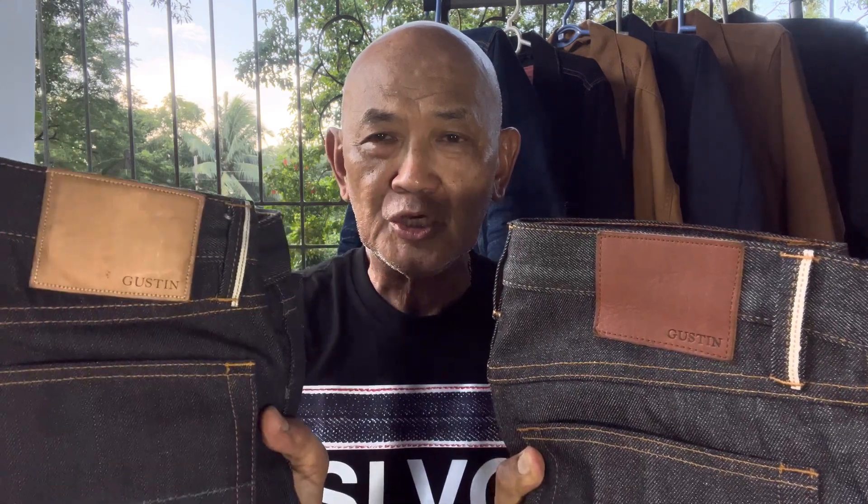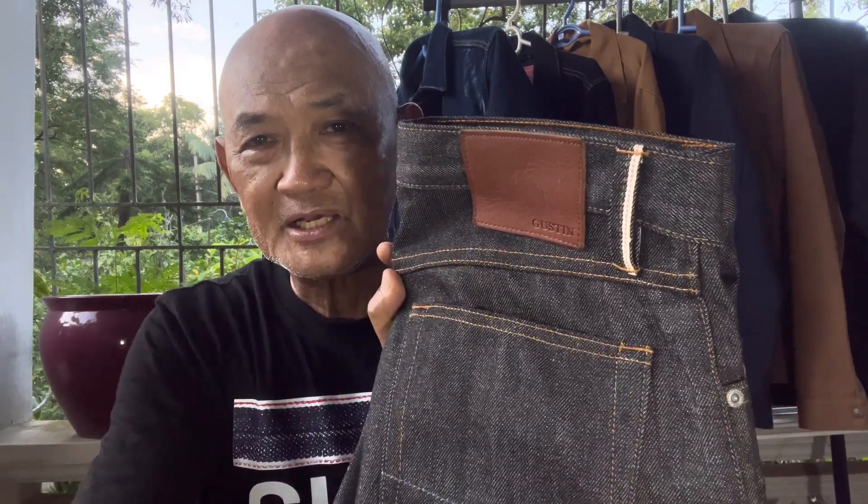This indigo is their color Indigo Number 7 in their stock, which is coming from Cone Mills, while this one is the Black 77 from Cone Mills. Gustin has a campaign project where they have to sell a number of pieces before they sew these jeans and have them delivered to your residence.